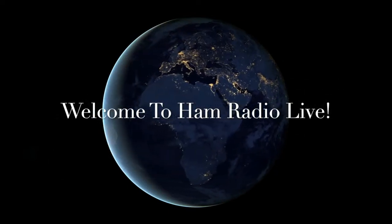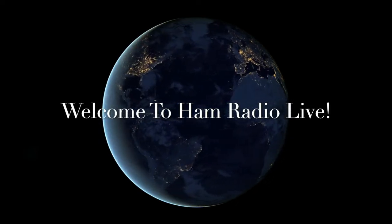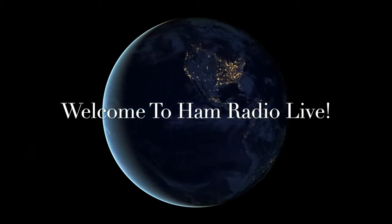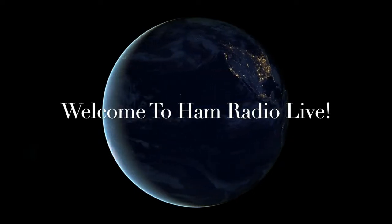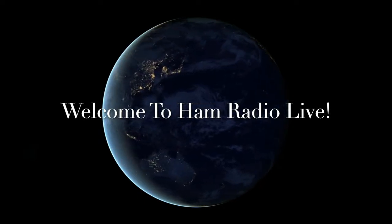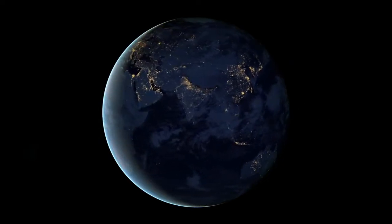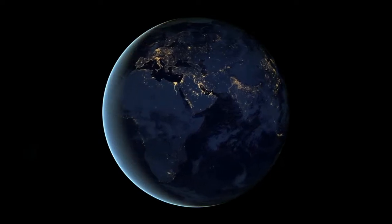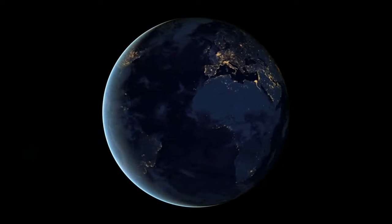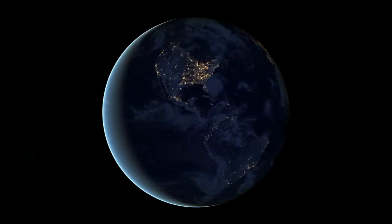Hello everybody, wherever you may be. CQ Calling is back, powered by MFJ. Welcome to Ham Radio Live. It's been a long time since we've done this show. We did one yesterday and it accidentally deleted — sorry, human error. Welcome to today's show. I want to thank the Newberry and District Amateur Radio Society and Lloyd Farrington, Mike 5 Lima Delta Foxtrot, for a show I will never forget. Today's Saturday, November 13th, 2021.